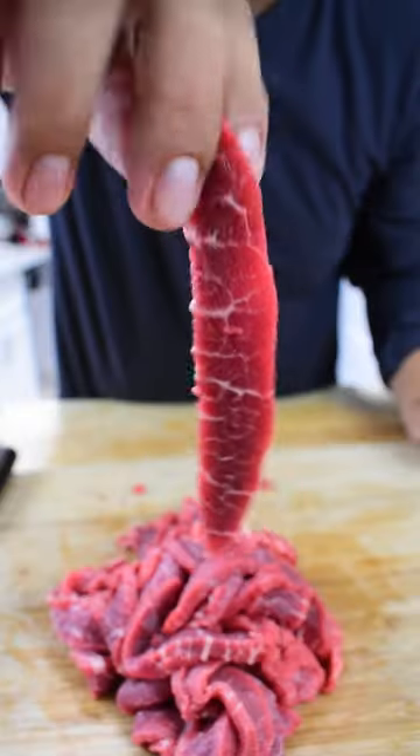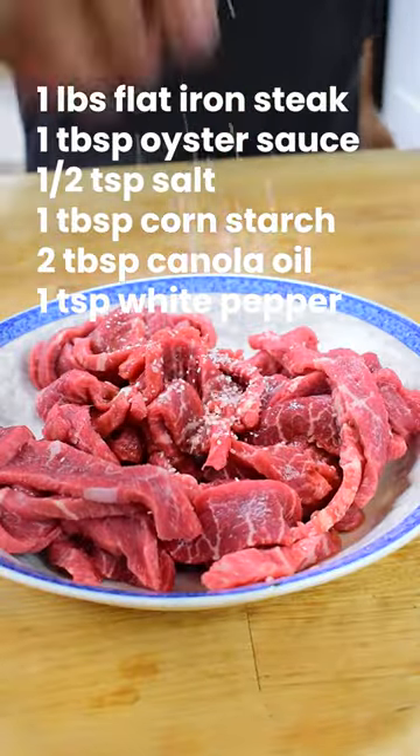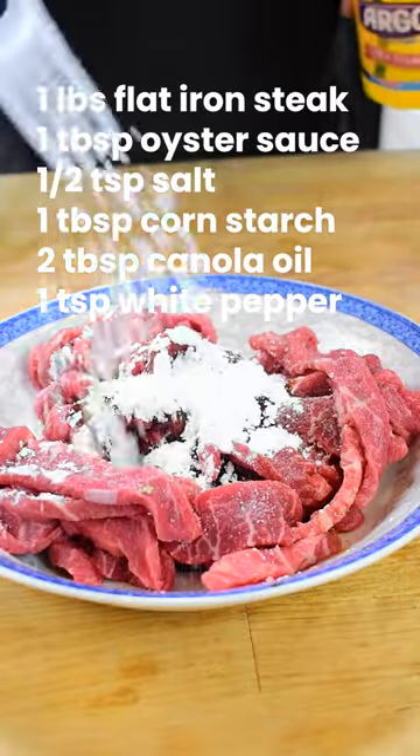We're getting your flat iron steak and thinly slicing them just like this. We're going to marinate it for 35 minutes with the recipe on the screen, and then set that to the side.